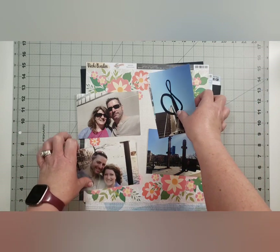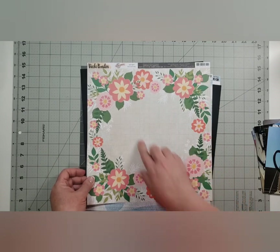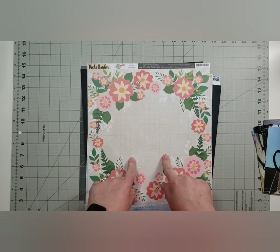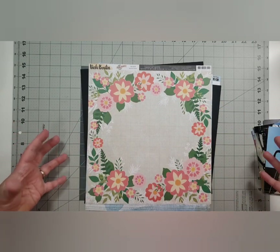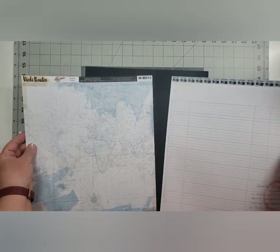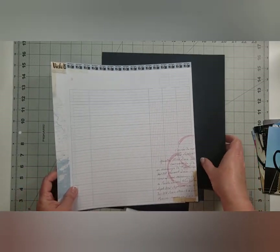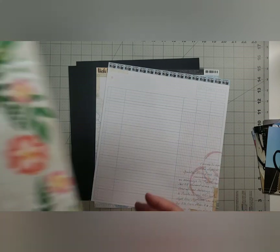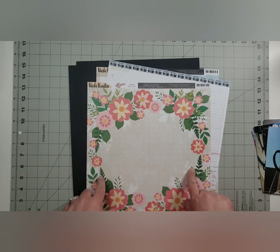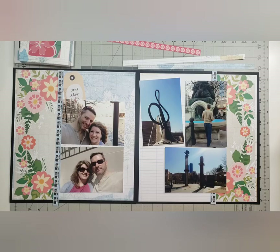The photos are very different in color — one has a lot of blue sky, the other has blue from a fountain, and they're very neutral-looking. I want to do something that makes this more cohesive. I'm going to do a two-page spread using Where to Next by Vicki Boutin, cutting maybe four inches on each side to use as a frame on the two layouts, then framing everything with black cardstock.